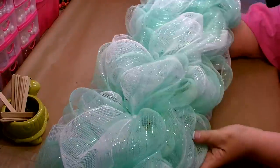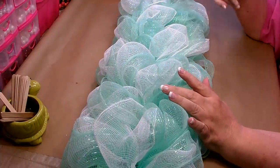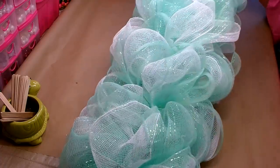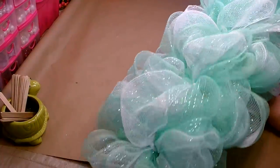My base is all done — it took six rolls, three rolls each time I went around. I'm really happy now; I have a nice thick base and you can't see through it. Go ahead and set this aside.